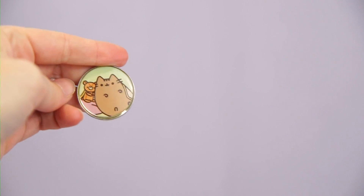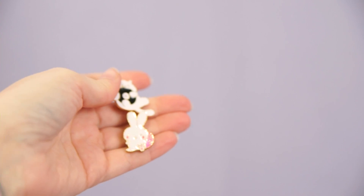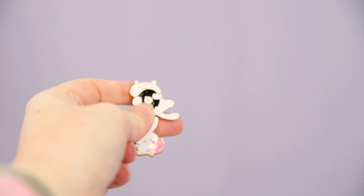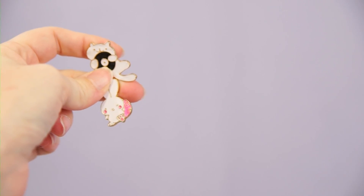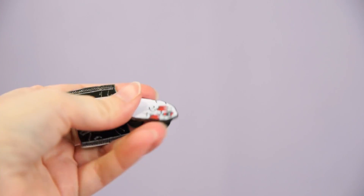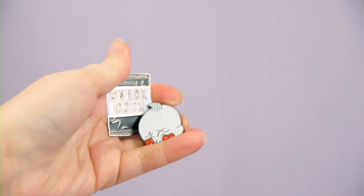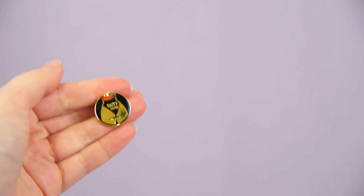Here's a Pusheen pin from one of their blind bag things a long time ago — I am going to declutter this. These are a couple pins I've had for a bit — they can both be decluttered: there's a cap with what I assume is a little vinyl record, and then there's a bunny. These are a couple pins from a shop called All Bad Days, which unfortunately doesn't exist anymore, but I'm going to hang on to them because I really like them.